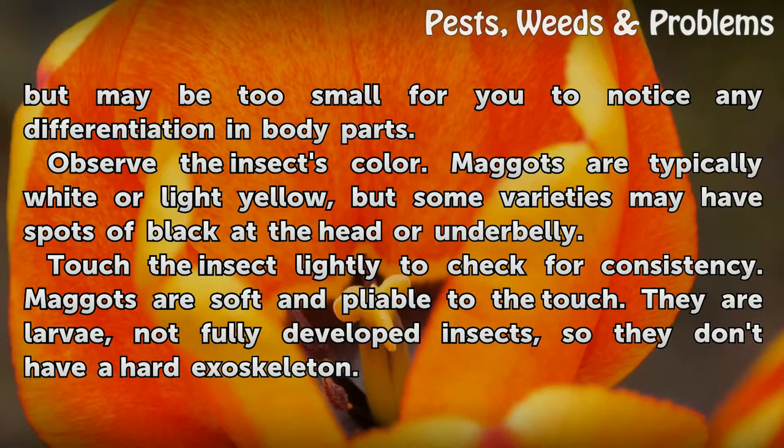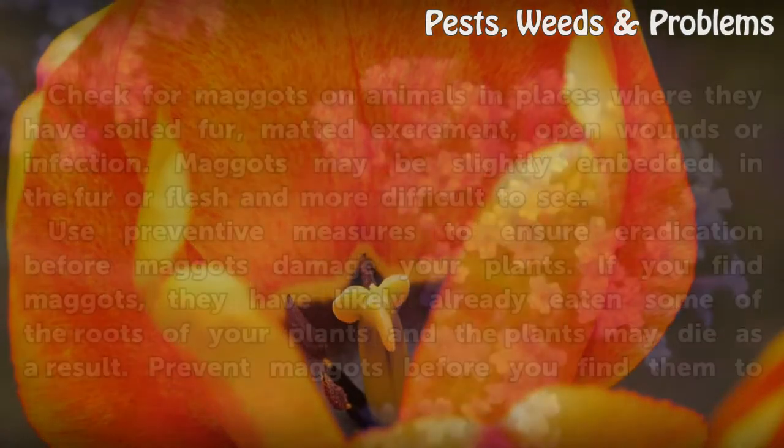Touch the insect lightly to check for consistency. Maggots are soft and pliable to the touch. They are larvae, not fully developed insects, so they don't have a hard exoskeleton.